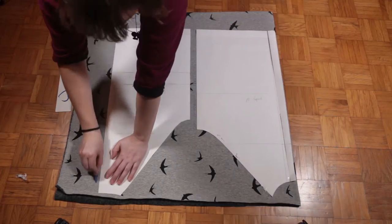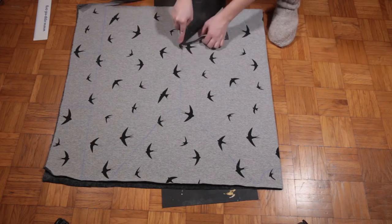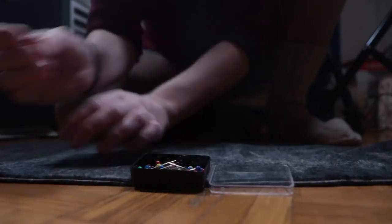First I designed my own pattern and then outlined it leaving room for seam allowance, and then just cut all the pieces out of the fabric. All of the pieces were cut on folded fabric, and where the dotted line is, that is where the fold is.